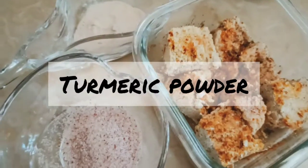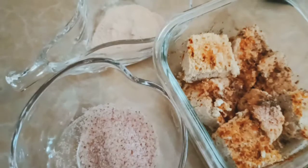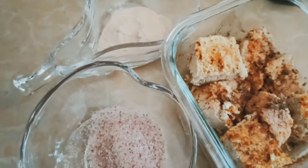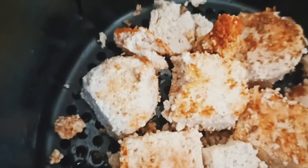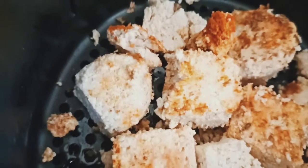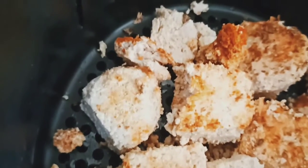So what I'm going to do is put this mixture in my air fryer and just bake them, and then I'll bring you back to see the results. It is as easy as that. So here is my tofu — I've put it in the air fryer and I'm just going to let it bake.